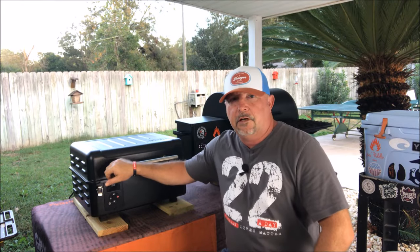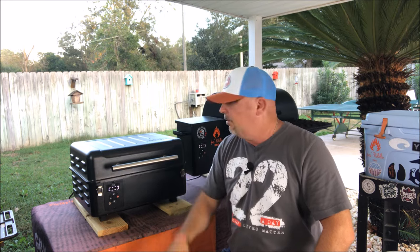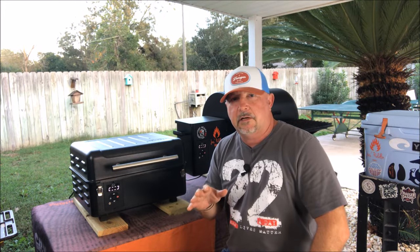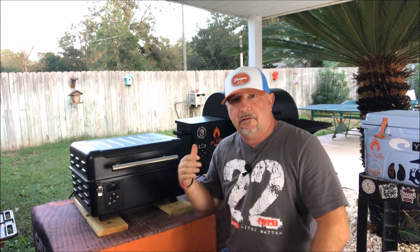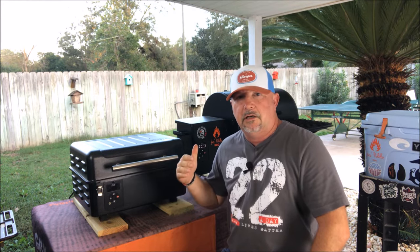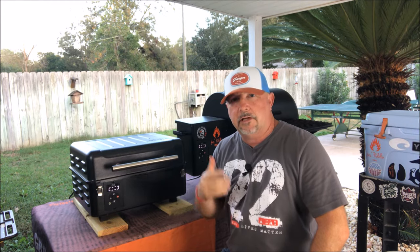I've had this Traeger Ranger for a couple of weeks now, so this is not going to be an unboxing review. Everybody's seen an unboxing by now, and if you don't know how to unbox something, this may be a little advanced for you. We're going to skip the unboxing process because that doesn't tell you how the thing really works. I wanted to use it a couple of times, get to know the ins and outs of it, and be able to tell you how it really performs once you fire it up and get smoke rolling.